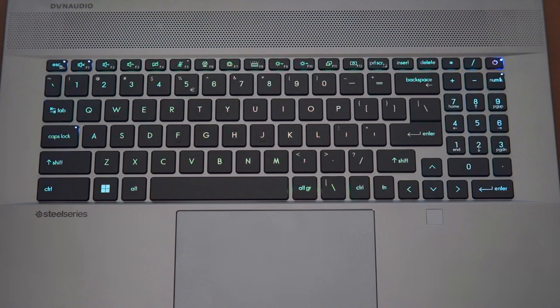The number pad on the keyboard can be toggled on and off by pressing the Num Lock key. When Num Lock is on, the LED indicator will light up and the number pad outputs numbers. When off, it will output arrow keys or Page Up, Page Down, Home, and End.